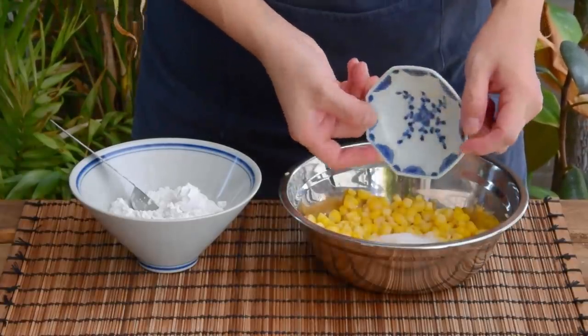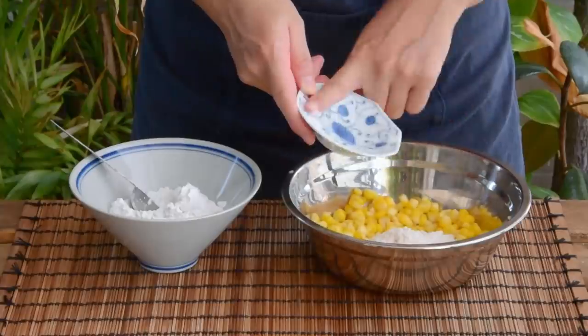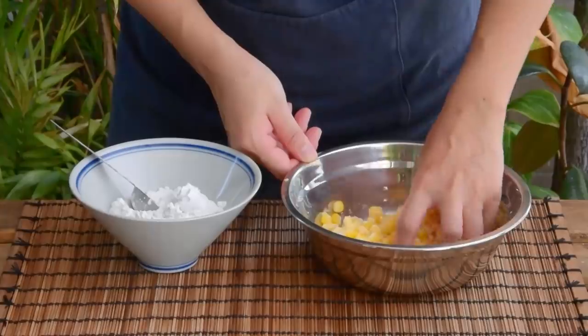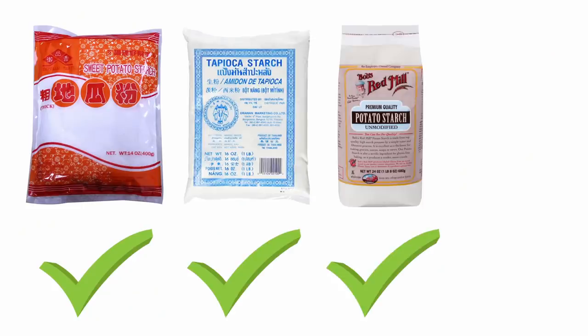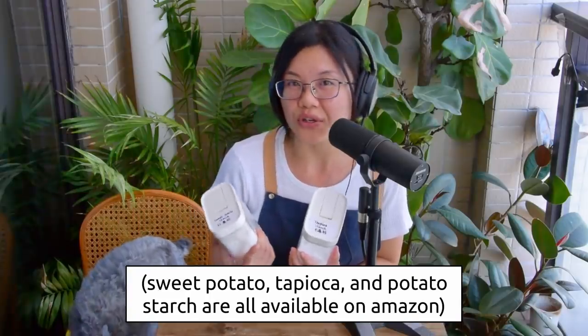Mix in one tablespoon of sugar for sweetness, then optionally one tablespoon of instant custard powder. Using custard powder is a restaurant approach — it adds some fragrance to the final result, but you can totally skip it if you don't have any. After mixing in the seasoning, we will be adding in the starch using the dry coating technique. Sweet potato starch is the most traditional choice for this style of pancake, but nowadays restaurants also use tapioca starch or potato starch as they are equally sticky and form the pancake really well. Note that corn starch wouldn't work because it's less sticky and the pancake will break. Today we will be using tapioca starch.